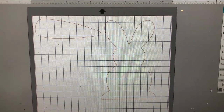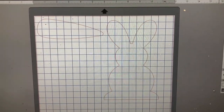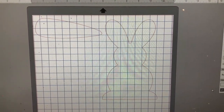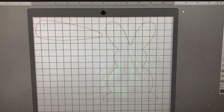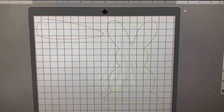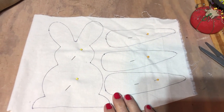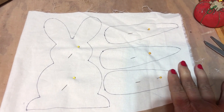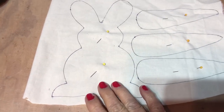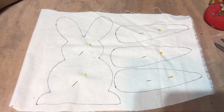I went into Silhouette Studio and went into the store and picked out a bunny and the carrot, cut them out with my Cameo. I went ahead and did three carrots and one bunny, traced them off on some muslin, and now I'm going to take my scissors and cut them out.